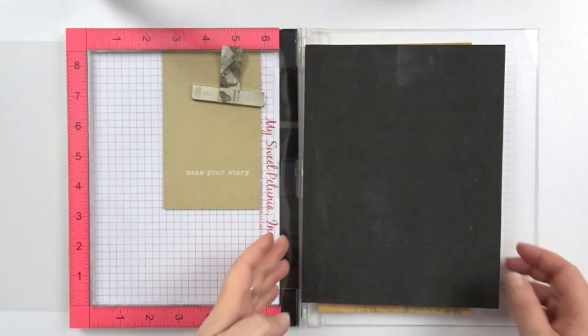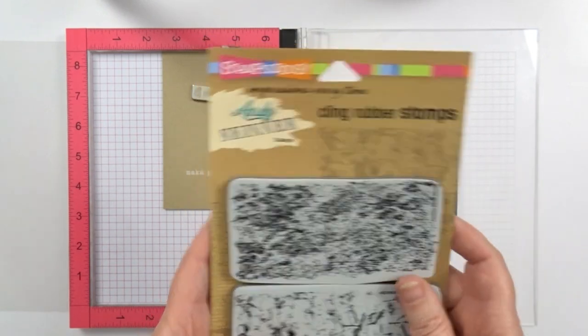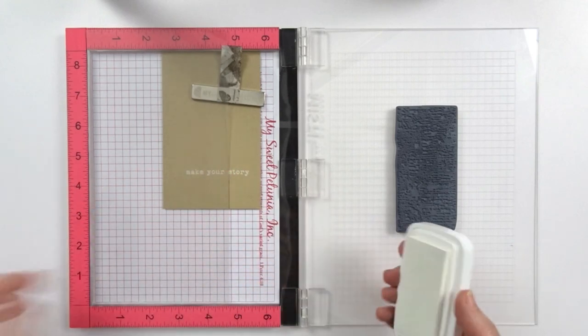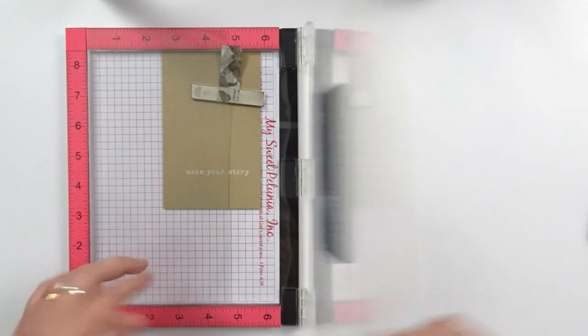With another page in mind I'm taking out this Andy Skinner set as I really want some stamped crackles, and here I want to stamp around my words. Now as this is a rubber stamp I'm using a plastic sheet to first test where I'm stamping, and I'm slowly building up the color until I'm happy before stamping on my paper.